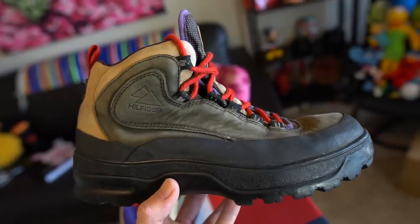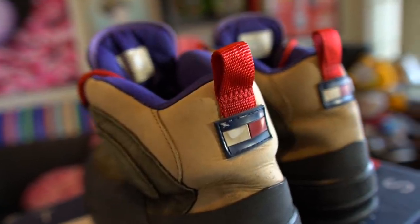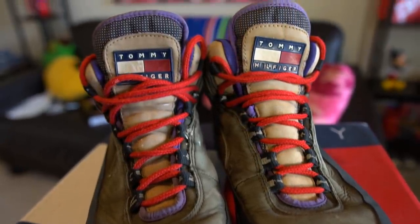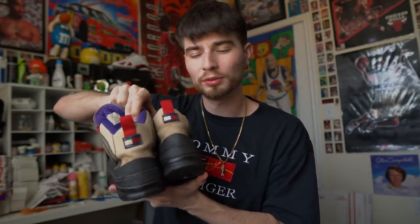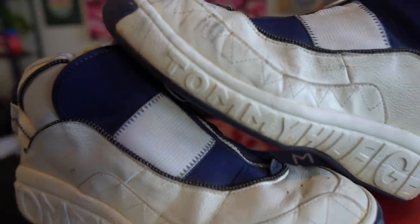The shoes we have up are these Tommy Trail figure hiking boots and these are really cool. They're like olive tan, they have red laces, blue interior, a really cool Tommy flag on the tongue, and then they have these nice little black bottoms with the Tommy flag and the red pull tab on the back. These shoes are just very dirty, so I want to go ahead and fix those up. This is basically what you guys will find if you're thrifting and you may be deterred from grabbing kicks if they are dirtier like these.